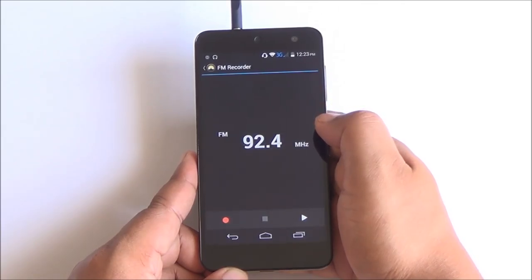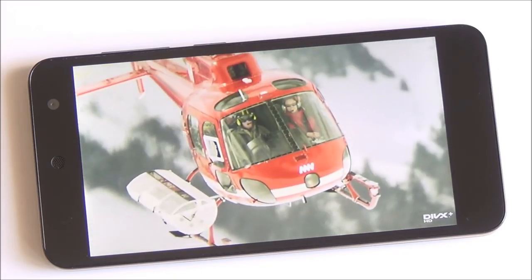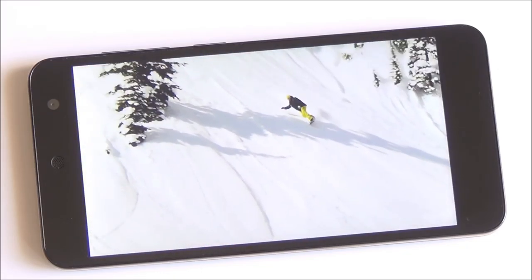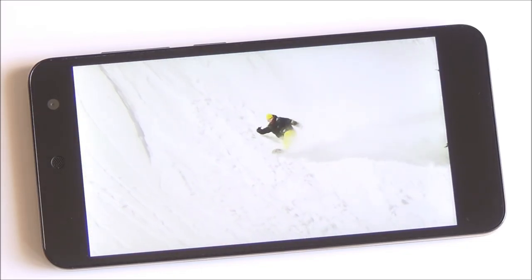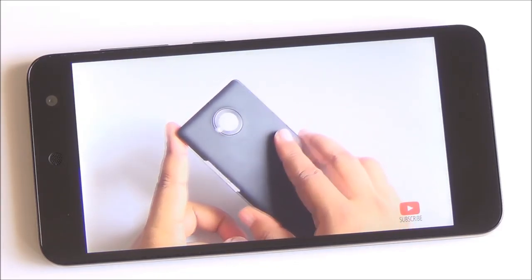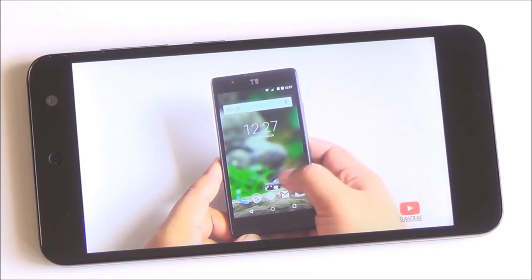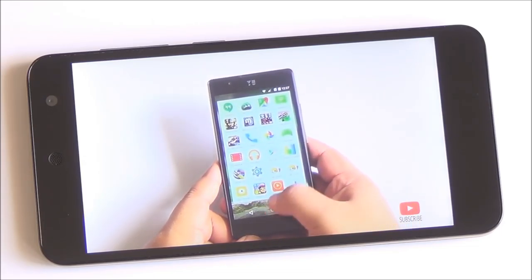You can play 1080p videos. We tried MKV, 3GP, and AVI — all worked out quite fine. You can install MX Player for other formats with no lag whatsoever. We also played a 720p video on YouTube. The speakerphone is actually pretty decently loud — not as loud as the Redmi 2 but it definitely gets the job done.